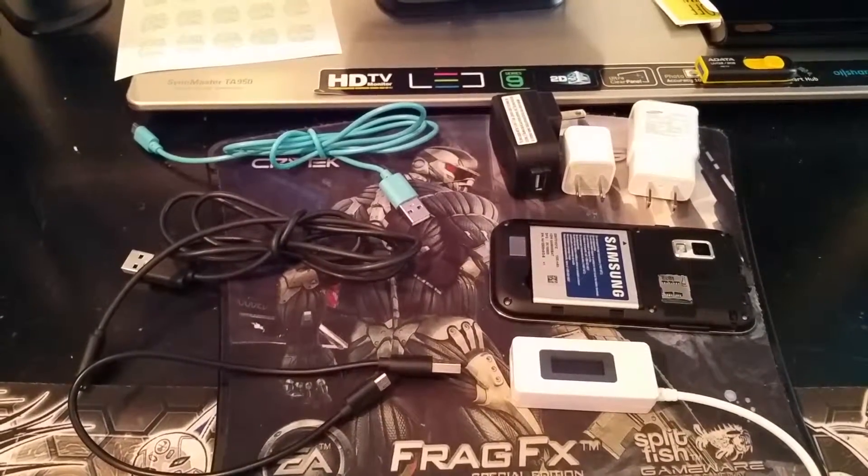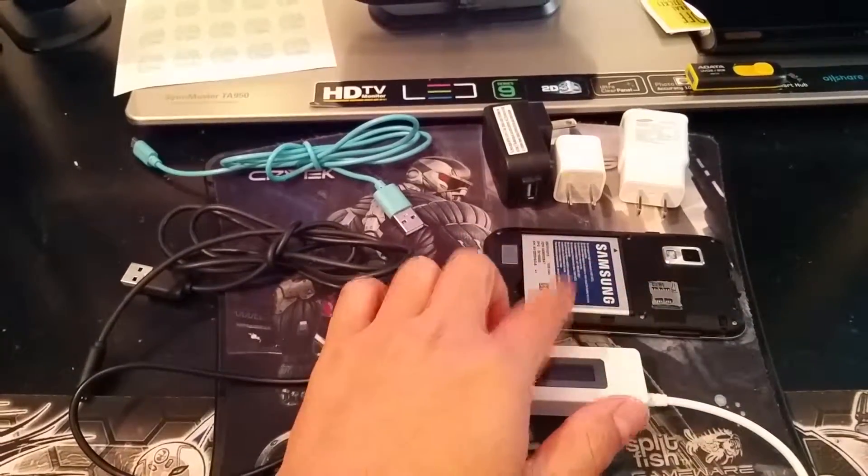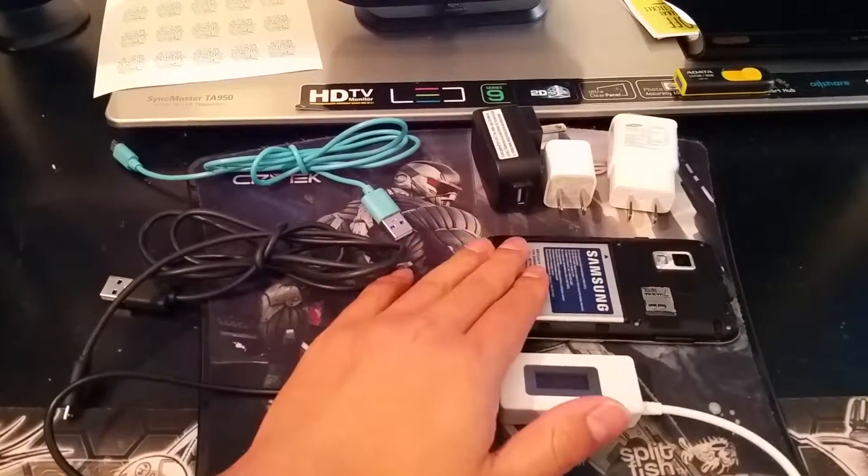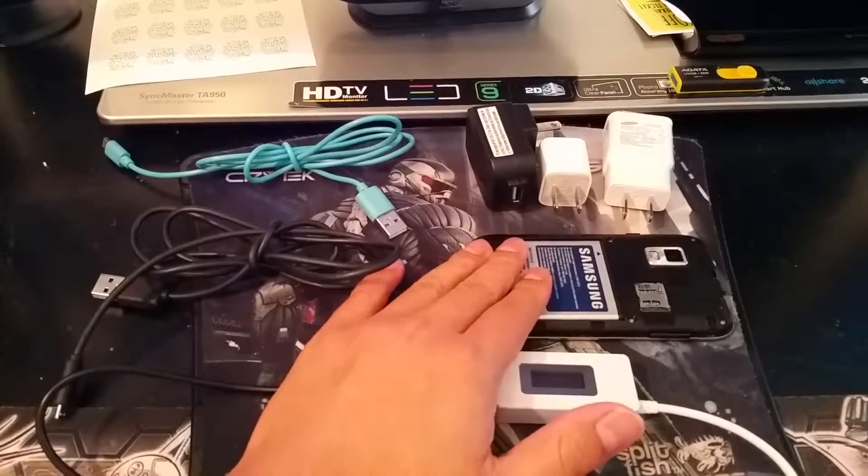Hello, welcome! Have you ever asked yourself why is my phone not charging, or why is it charging so slow, or why is my phone so hot while it's charging?